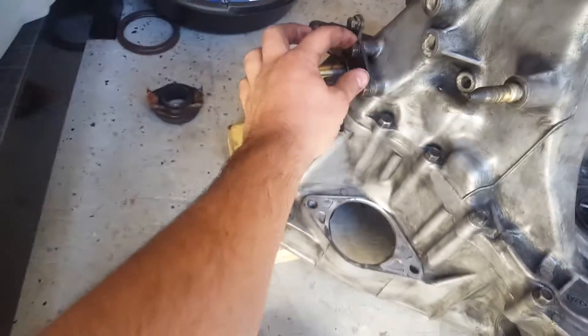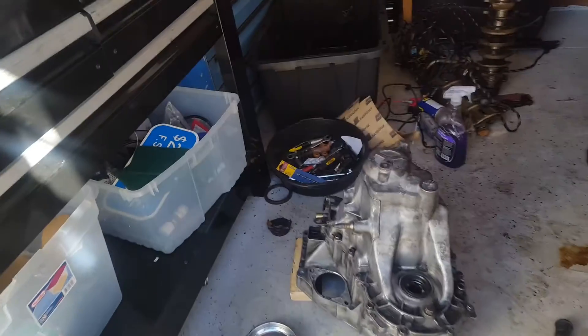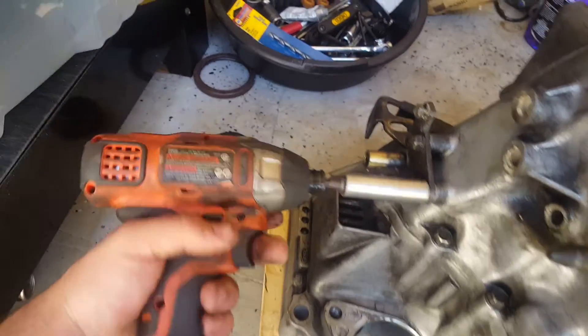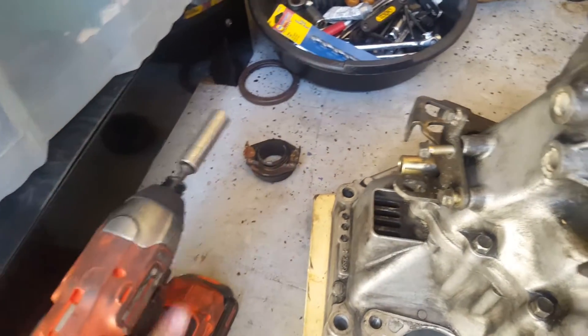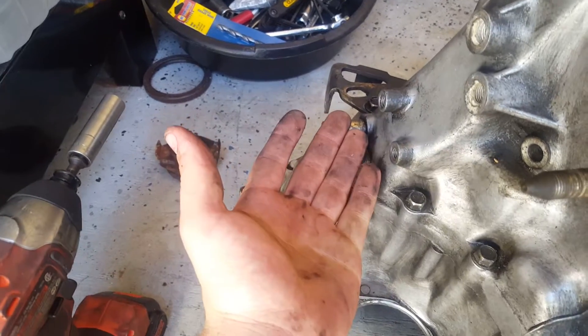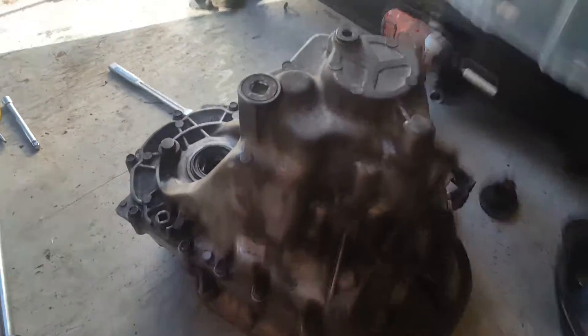The next two bolts you want to take off are on this bracket right here, because removing it will expose the casing bolts — there's one hidden right under it. Once you have that bracket off, you have all the casing bolts exposed, which I believe are 17 total, and you'll be able to take them all off.